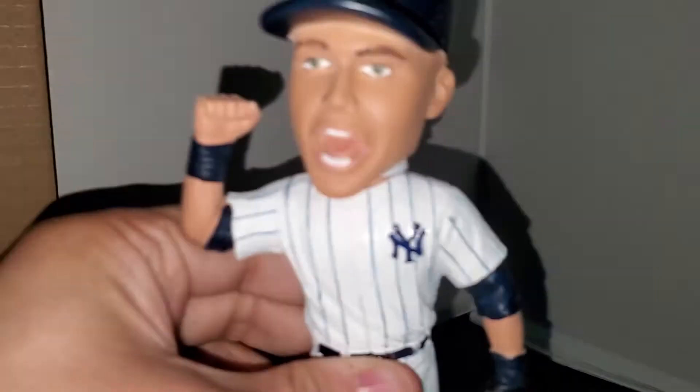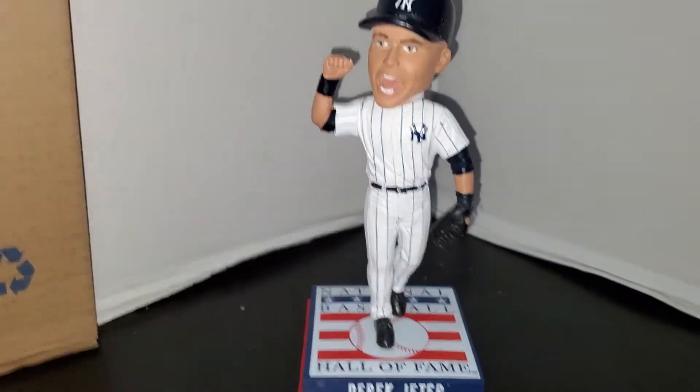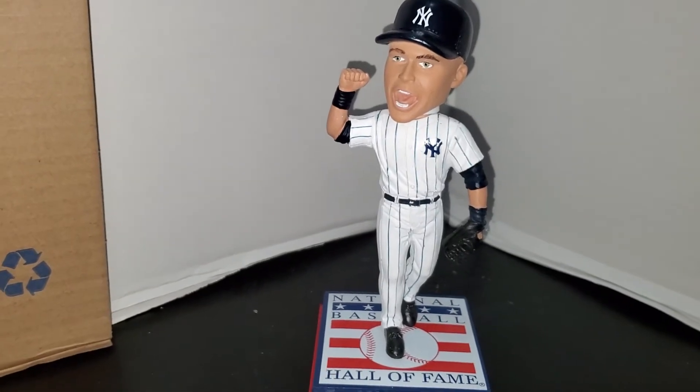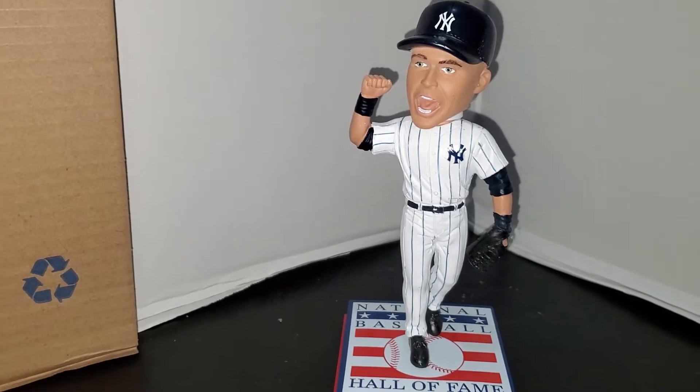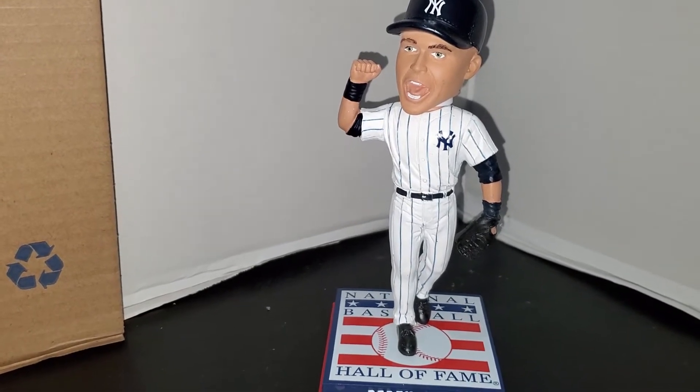Here is the bobble itself. As you can see, Jeter is pumping his fist after another Yankee victory. He's dressed in the classic Yankees navy blue pinstripes and he's got his Jeter sneakers on.